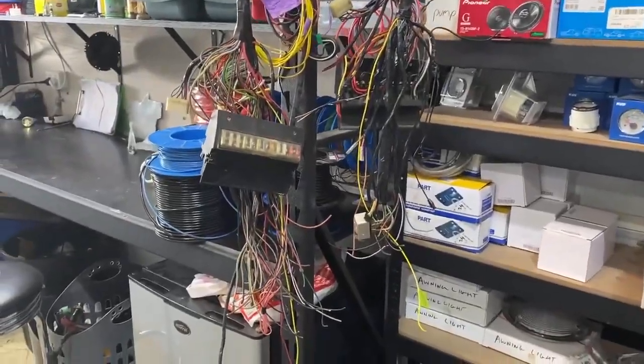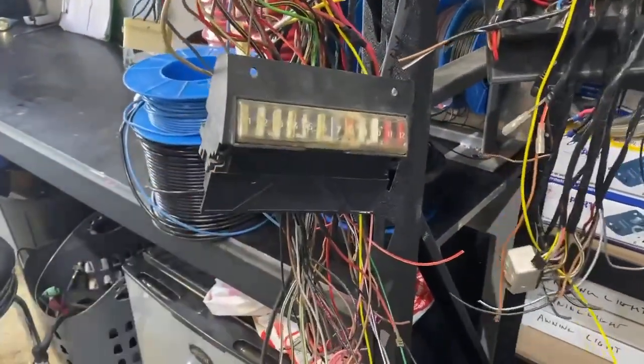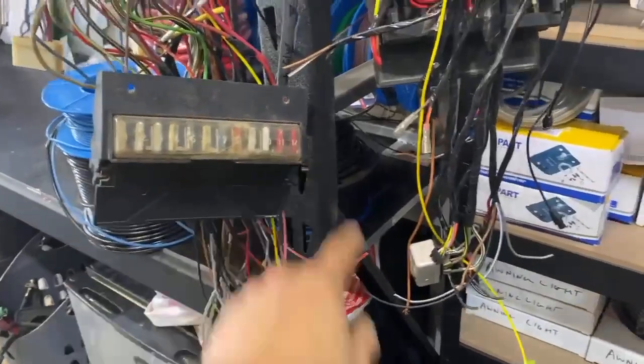These are the harnesses that he makes, incorporating his own wiring into the original V-dub fuse box, using fuses number 1 to 12 for all the things that we need.